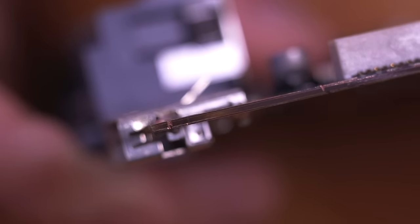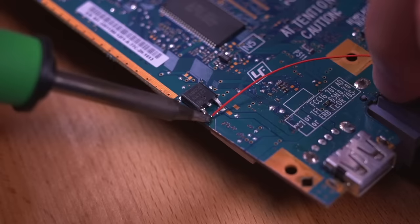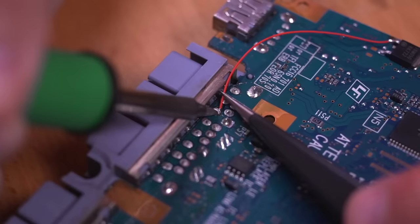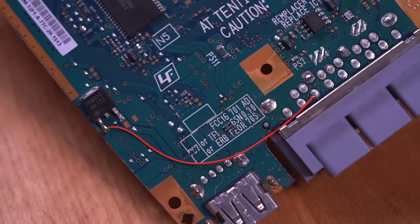Next we need to restore power to the five volt regulator since we cut the traces that supplied power to it. To do that, tin the leg and then solder a wire to it, then solder the other end of that wire to the seven volt pad.